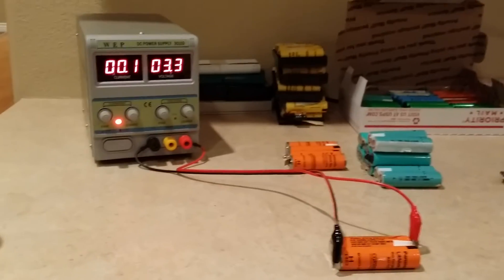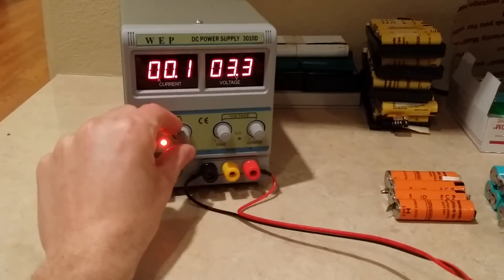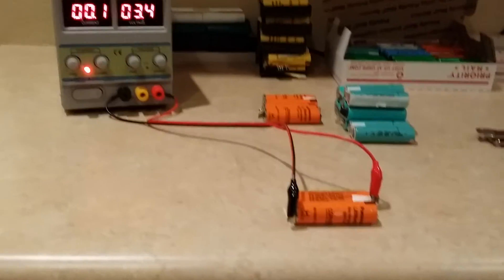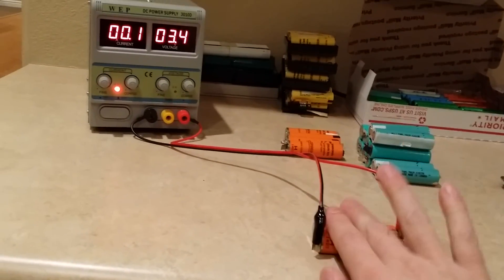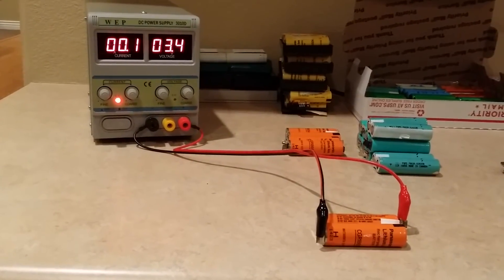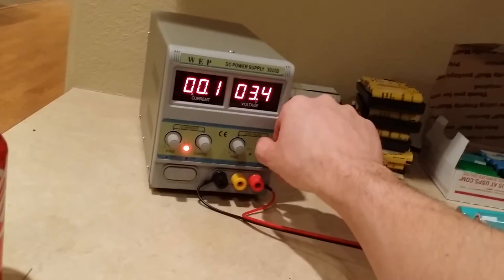Once it holds above 3 volts, then you can bump up the amperage to go a little higher. But you really don't want to until you know it's going to hold a good charge at 3 or better. Otherwise it'll get pretty warm. I usually just stay here with it and monitor it — every few minutes, feel it, make sure it's not getting hot, and check if it holds 3 volts.